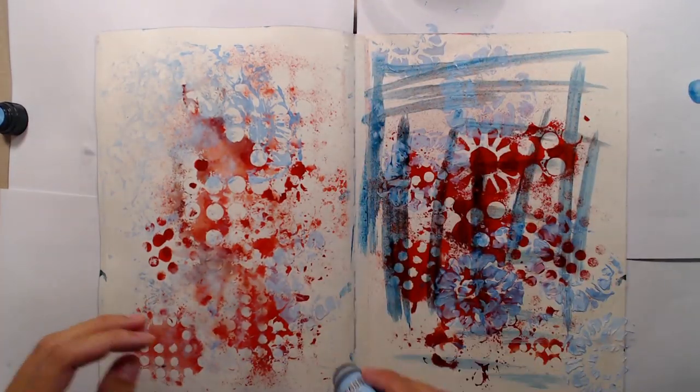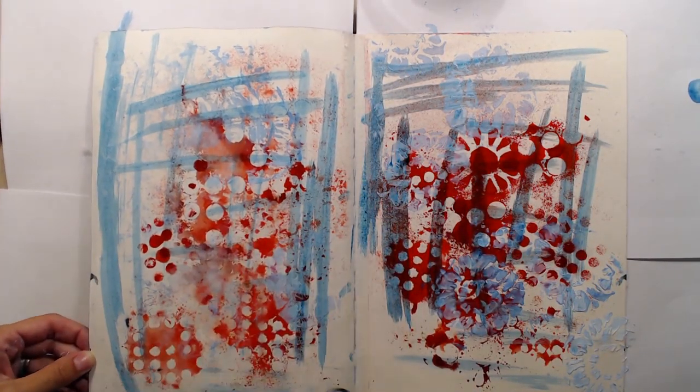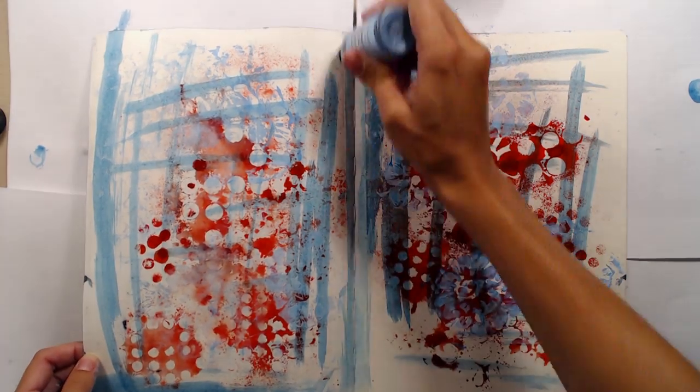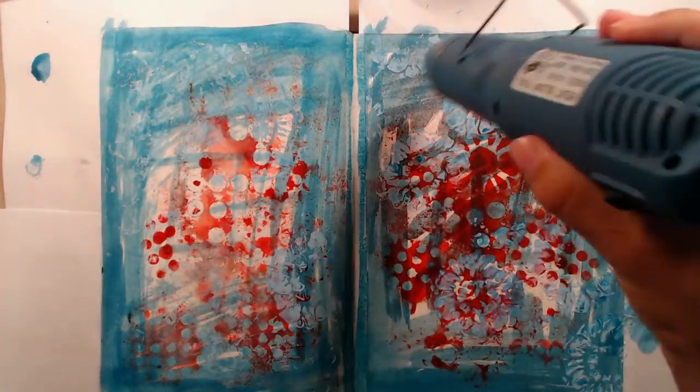I wanted the spread to have a little bit more color so I went in with some distress stain and just colored most of the page. I'm mostly focusing on the edges since I still want part of the pattern in the center to be visible. Then I'm drying the page again before I continue.